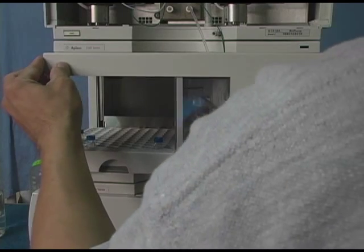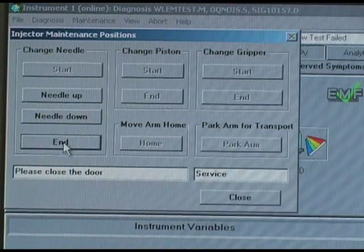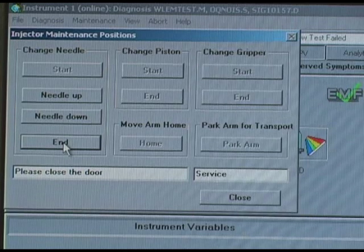Finally, you're going to replace the Front Cover on the Auto Sampler. Go back into ChemStation, click on the End button, and that's it. You have successfully changed the Needle in your Agilent 1100 Series Auto Sampler.